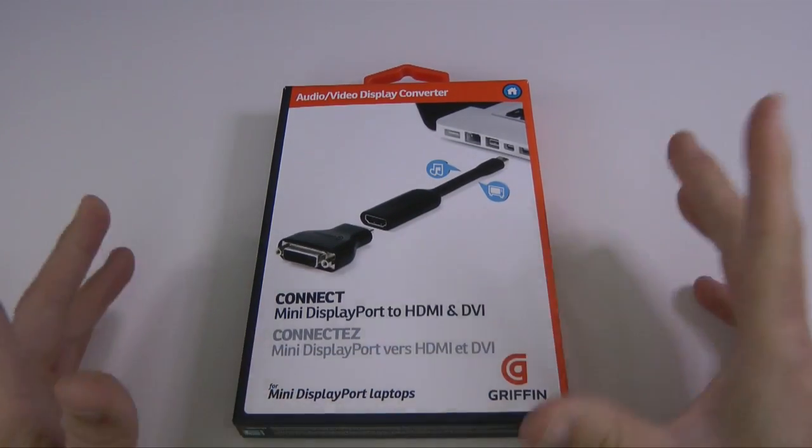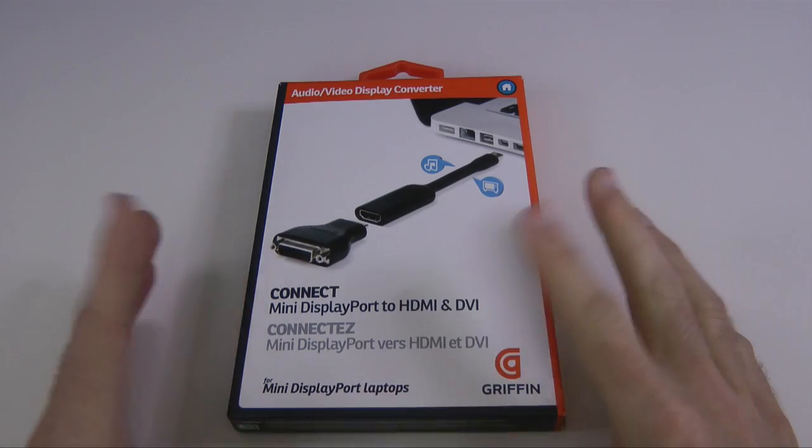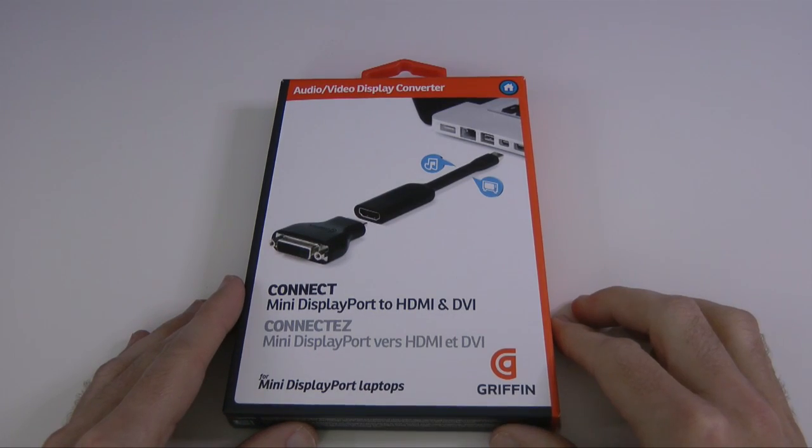This is a little mini cable that has a dual functionality and I thought it would be interesting to share this with you because it does have such a flexible use and it could save you some money instead of buying those separate adapters.